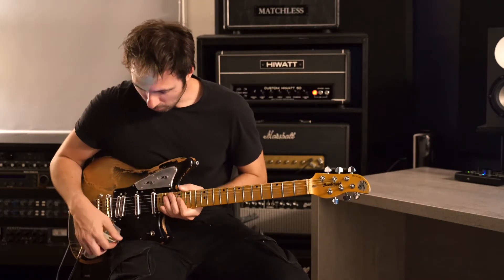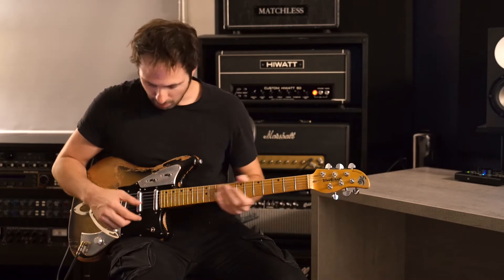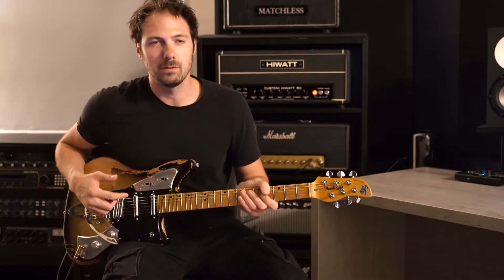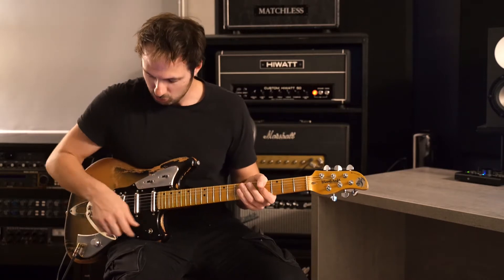It's got this cool vibrato tremolo bar down here. It's got a neck, a middle, and a humbucker here in the bridge, and I'm going to go through the different pickup configurations so you can hear all the different sounds this guitar can make.